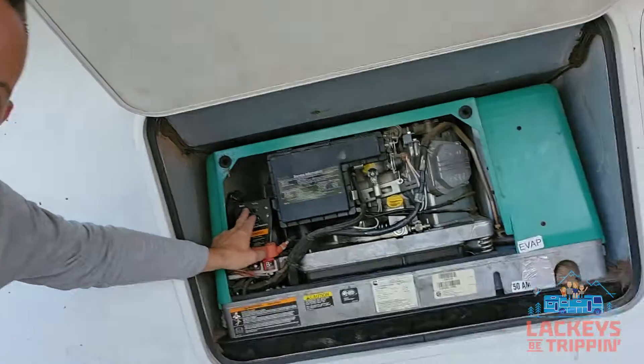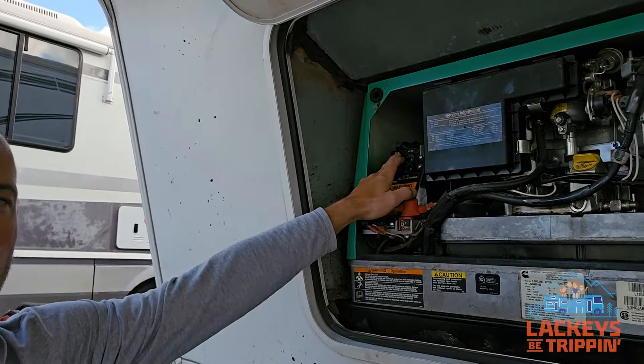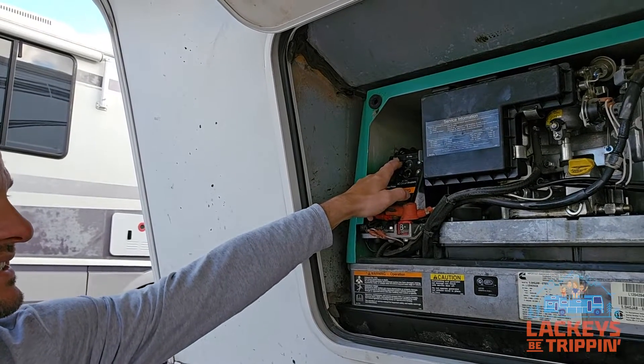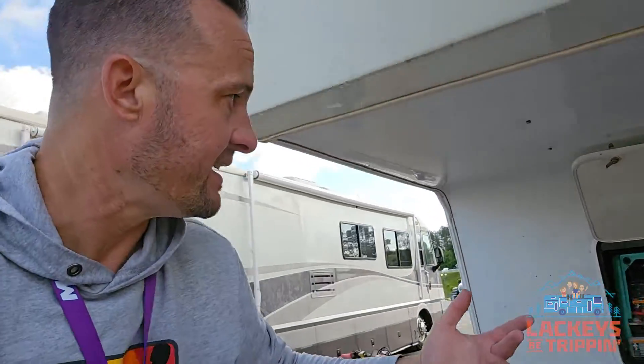Anyway, let's try and fire it up here, let's see what happens. I'm going to hold the start button. The flashing light tells us that it is running, but it's not making power. When the light is flashing, it says we're not making power. And you can hear that it's off — it's not running well.